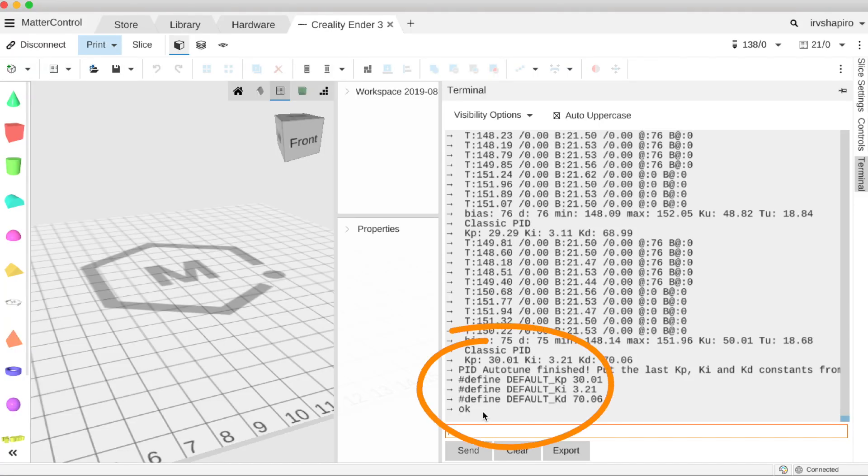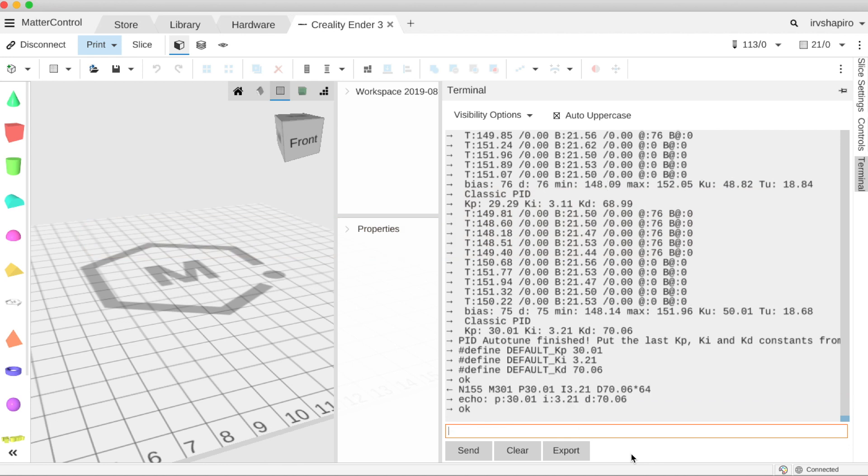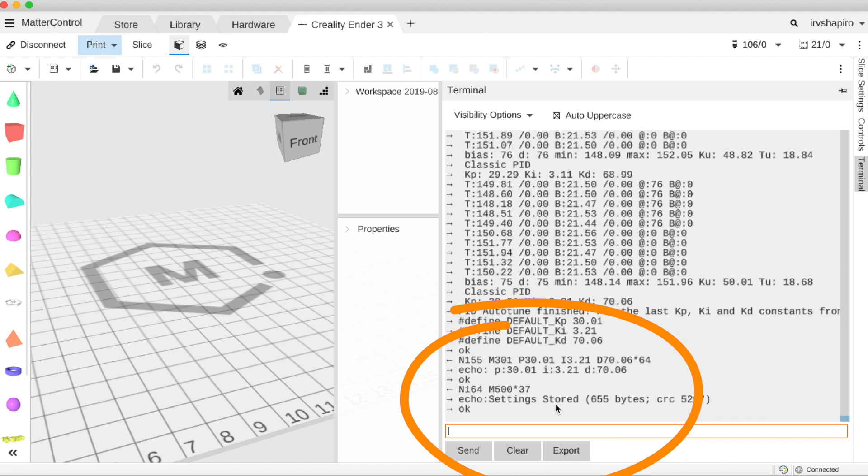Auto-tune is finished and I now have P, I, and D values. To store them in the machine I enter M301 with P 30.01, I 3.21, and D 70.06, then hit enter. Once ready to save those to the printer, I send M500 and those values are now stored in the EEPROM.